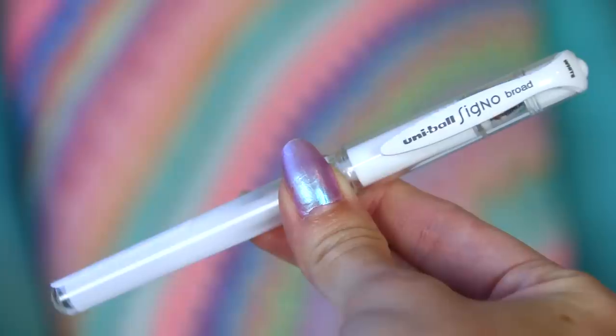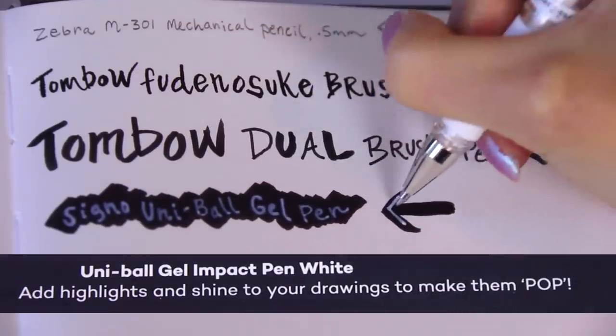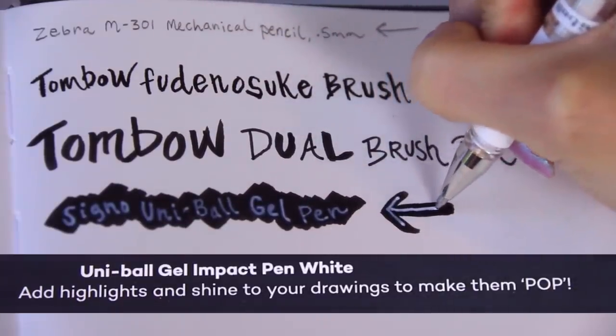This is one of my favorite white gel pens — it's the Signo Uniball. This thing is wonderful for adding highlights to many different types of artwork, whether it's watercolor, acrylic, marker drawings, or colored pencil. You can use it for pretty much anything.